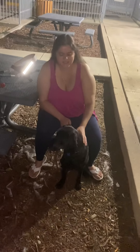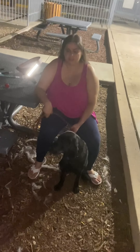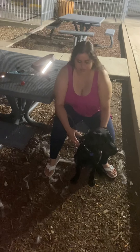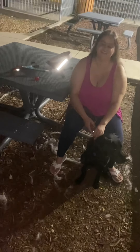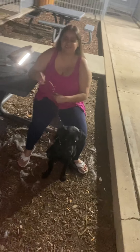Hi guys! This is Stella, my new service dog, Marno's successor. She's got big paws to fill, but I think she's up to the challenge. She's very nosy — she likes to be in everybody's business.